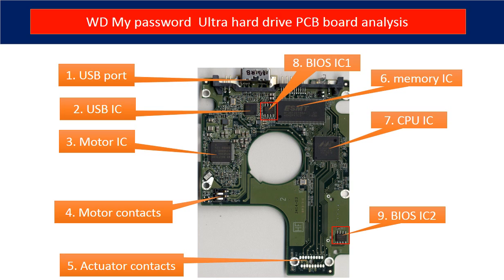Four: motor contacts. Five: actuator contacts. The actuator is the component inside the hard drive, like a read head and related circuits.